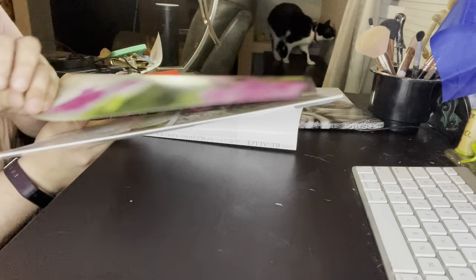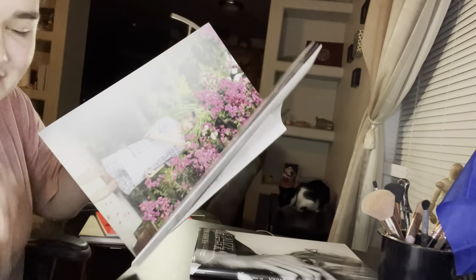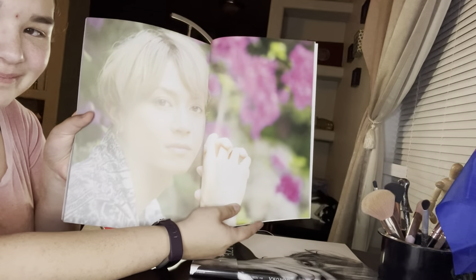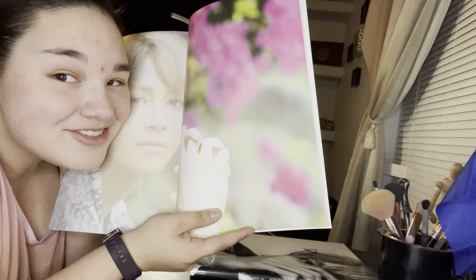Look at that little boy. This might be a lot of me just figuring out what to do. Look at him — he's so cute. He's so, so cute. He's too pure for this world.